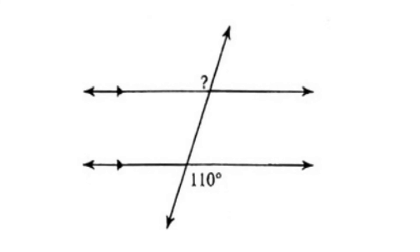For this problem, we're given an angle measure of 110, and we're only asked to find one other angle. This angle is the alternate exterior angle. Alternate exterior angles are congruent, so that means that it is also 110 degrees.